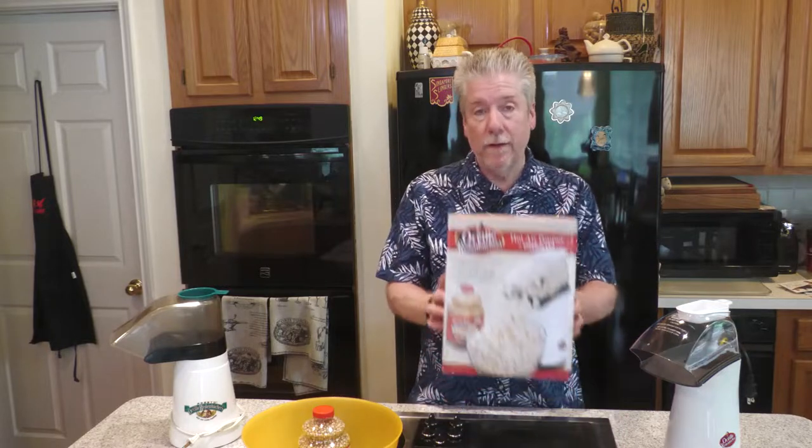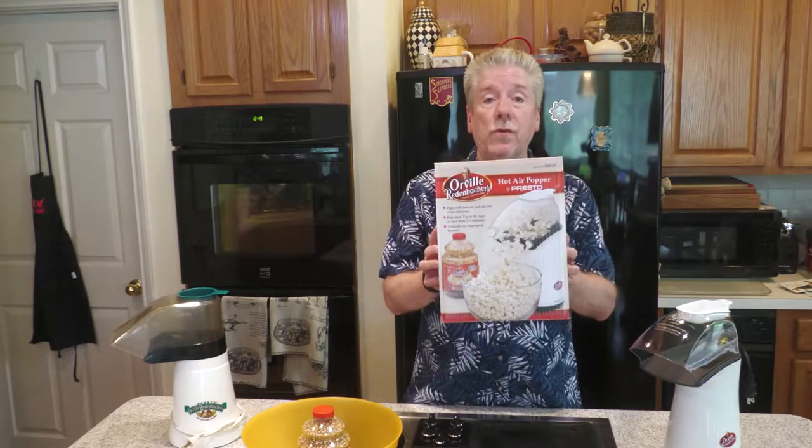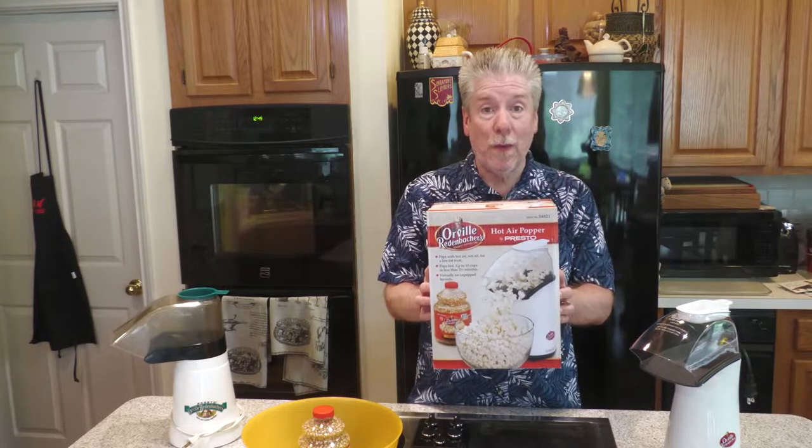Hello everyone! Last week my air popper broke, which means I got a new air popper. Let's take a look, and along the way I'll show you three tips that will make a huge difference in your air popping.